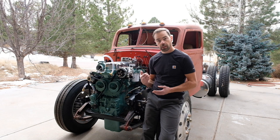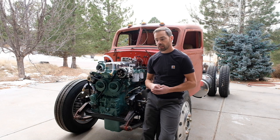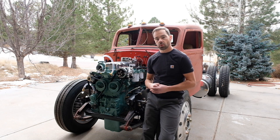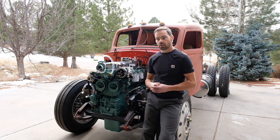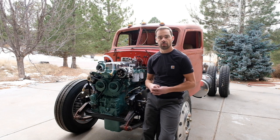I do have water in the engine — in fact, that's why I'm starting it today. There is some coolant system cleaning chemical in the water. I just want to make sure to get all the rust deposits out of the internal passages of the engine before I install my new radiator and plumbing.